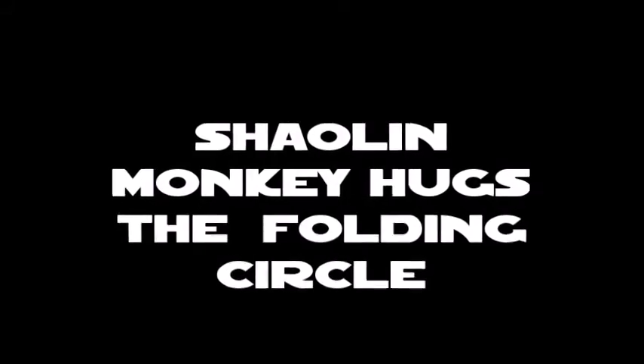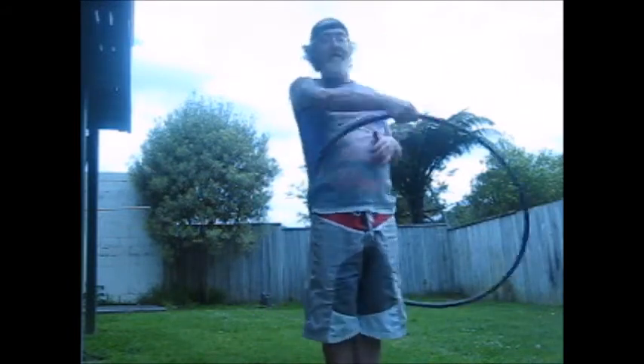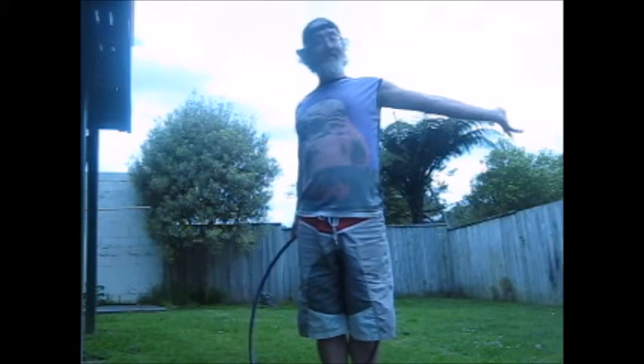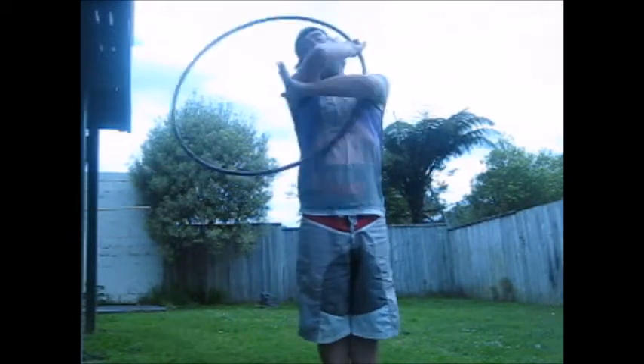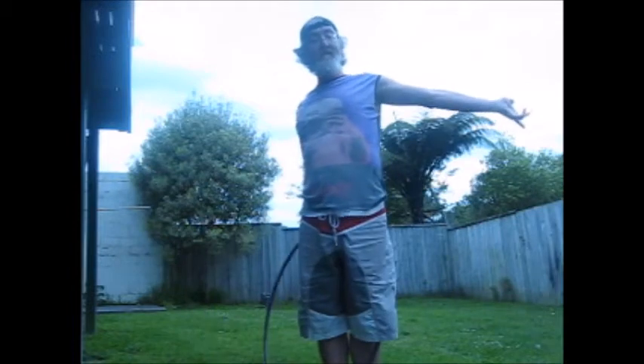Shaolin Monkey Hubs: The Faulting Circle. Hello! Ritchie and I will show you that move that Ritchie over there is doing — a movement that I came up with by accident because I forgot to get my jolly arm out of the way.